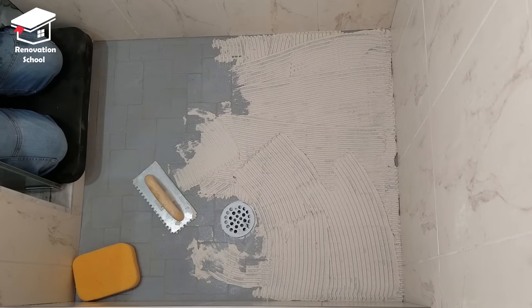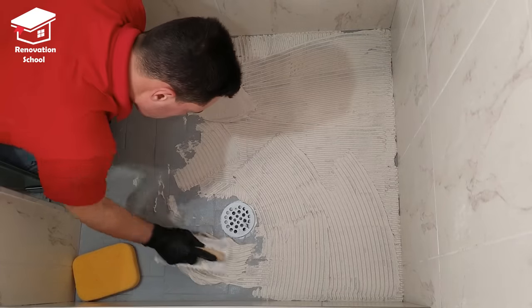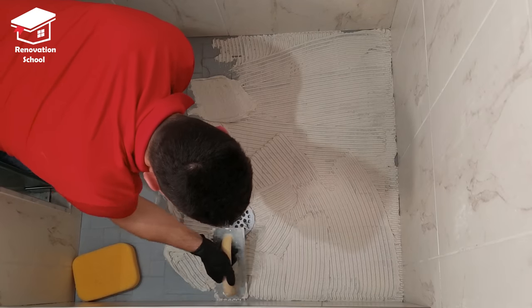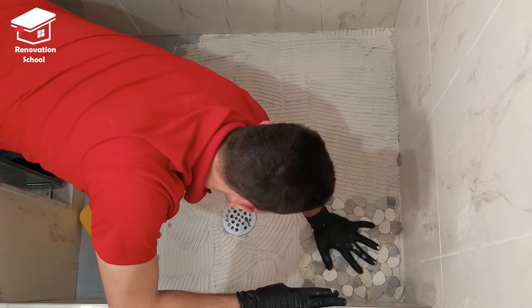I used a quarter-inch notch trowel to apply a nice coat of thinset, then installed my tiles on top of it. I'm just putting these tiles loose in place — I'm not going to push them down right away. I'm going to wait until I can adjust them, and once I'm happy with the exact location then I'll push them down.